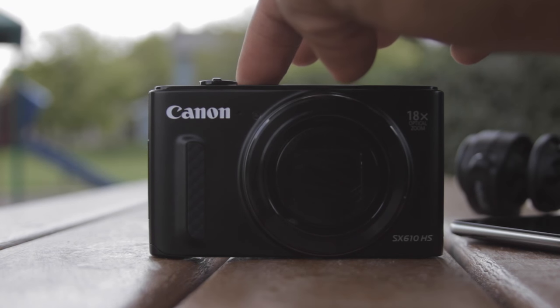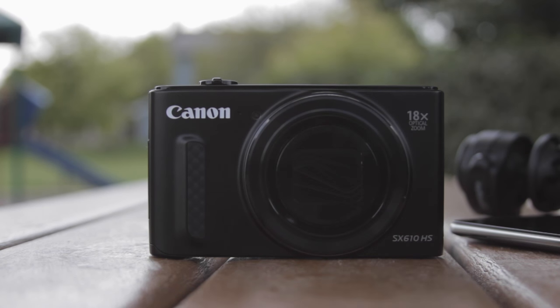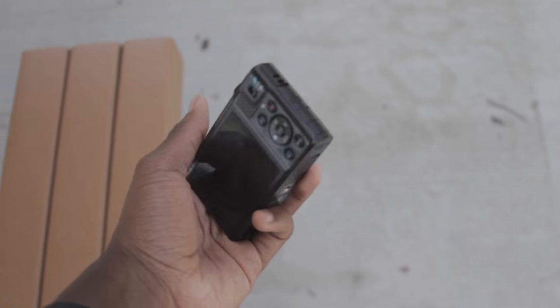Hey guys, this is Doobie. If you guys are looking for a budget vlogging camera, here is the Canon SX610. This is a great budget camera for vlogging and it's awesome.